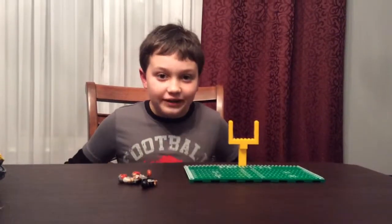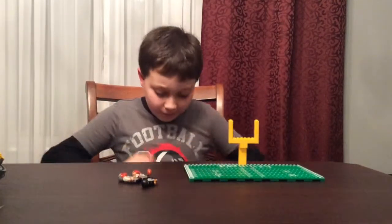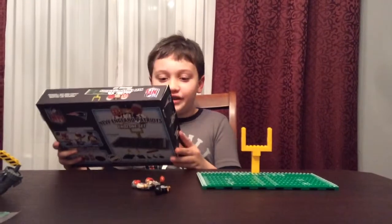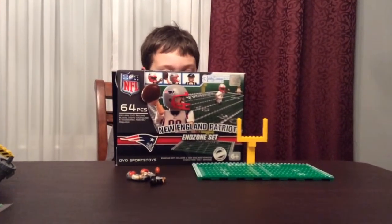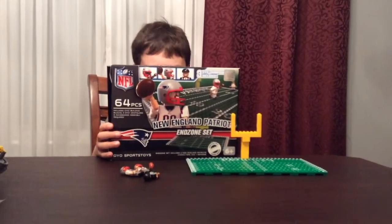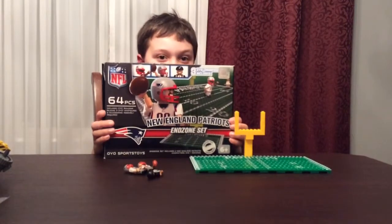What's up guys? It's Matt Ehrenberg and I'm doing a review on an OYO set. It's not Lego, it's OYO. It contains 64 pieces, ages 6 and up, and it is the New England Patriots End Zone Set. Now the Patriots are my favorite team. I got this for Christmas and it's my first actual OYO set that I've built.